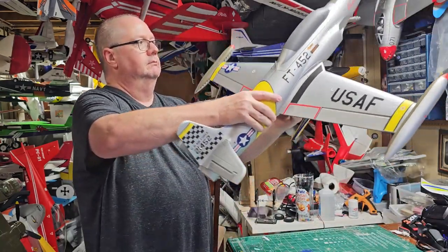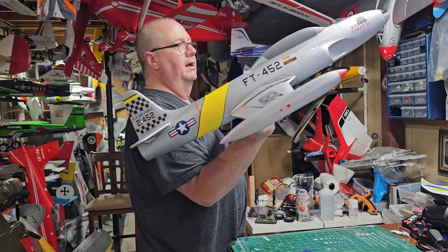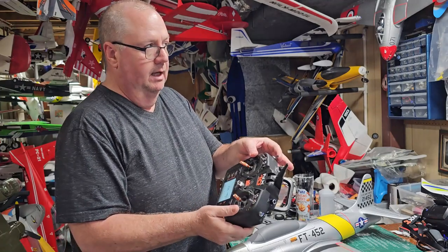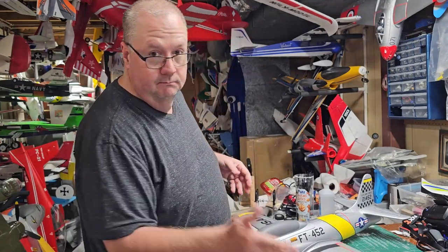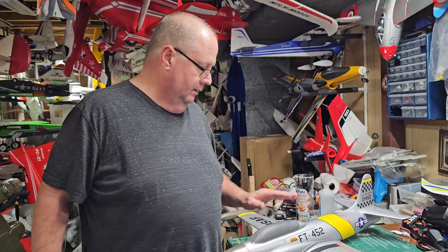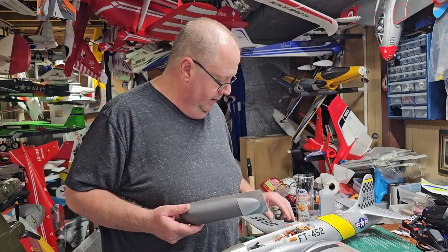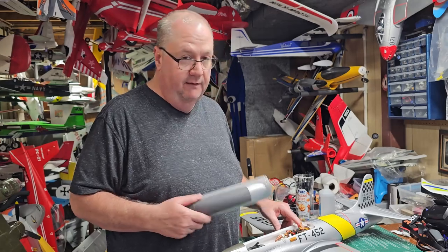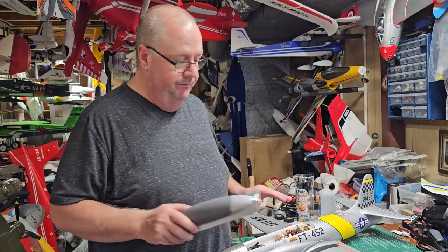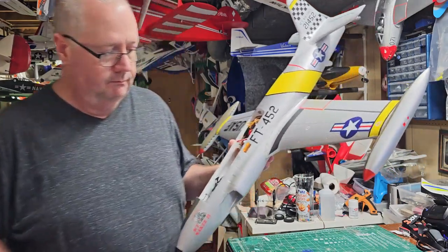For launching the airplane, I like using stability mode — when I launch, it automatically levels the plane and gives me a much better chance of a successful flight. Then when I'm flying I switch to dynamic mode. Any four-channel receiver will work for this — it doesn't have to have a built-in gyro because the vector system handles all your gyro and stability needs. You just need a plain receiver.